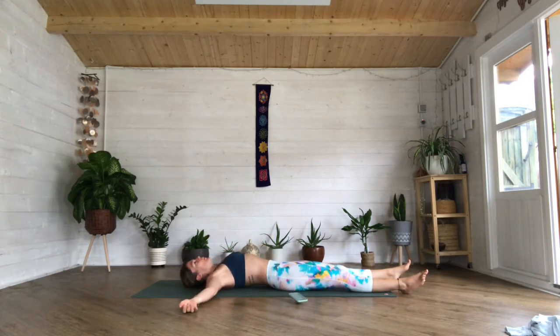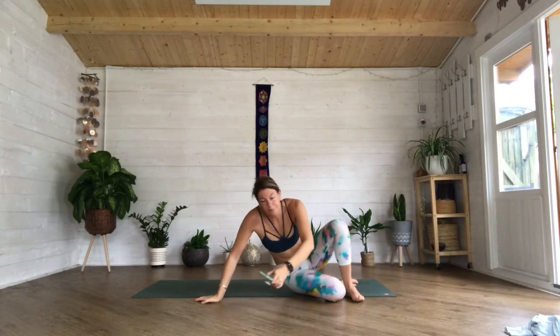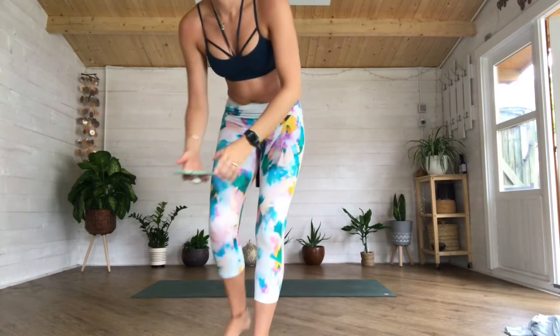Either have your arms out in a T-shape beside you, depending on how your shoulders are feeling, or maybe feel drawn to have one hand to your heart and one hand to your tummy. Allow your feet to go heavy. Rock your head from side to side just a little bit until it totally settles into a nice comfortable position. Take that time to scan your body. Relax your face, allow your shoulders to sink into the mat. Allow your inhales and exhales to get deeper — really expand that chest.